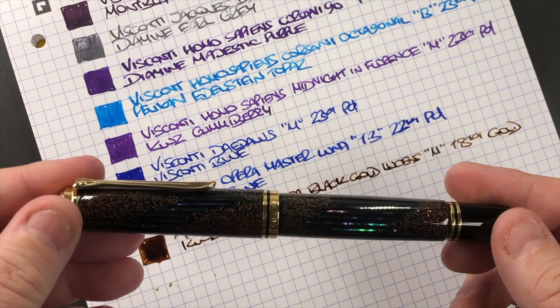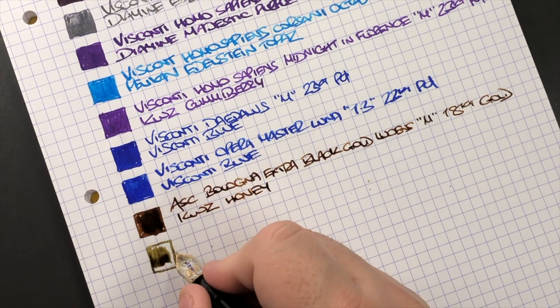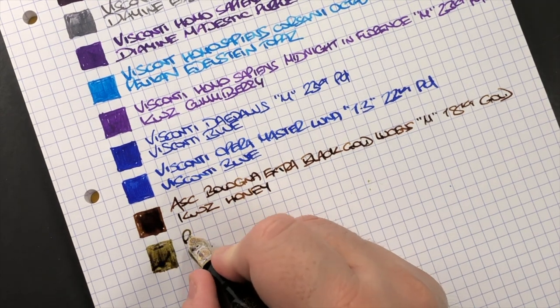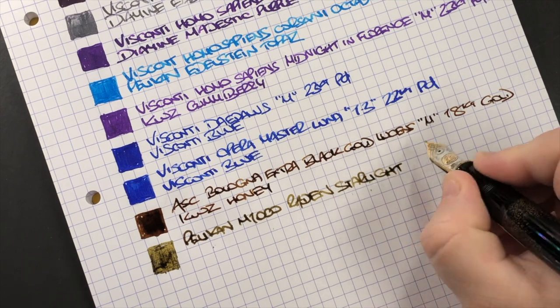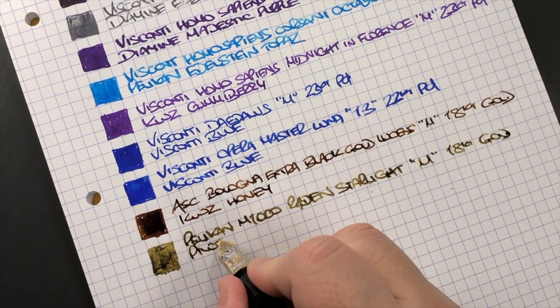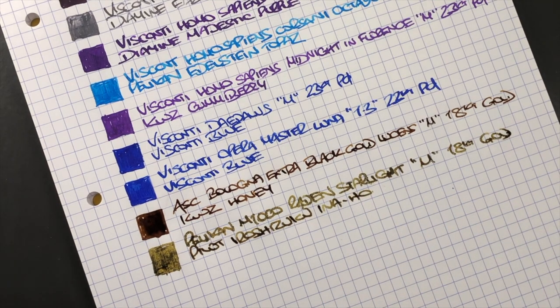The Pelikan M1000 Raden Starlight has a medium 18-carat gold nib, and you can see it's still quite a wet nib. The ink in here is Pilot Iroshizuku Ina-ho, which is a greeny-gold ink. You can already see that this is starting to feather — it's a very wet ink.